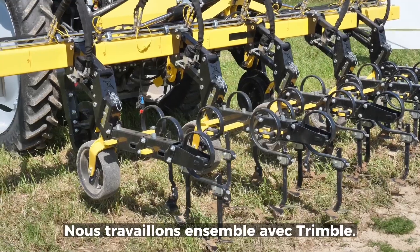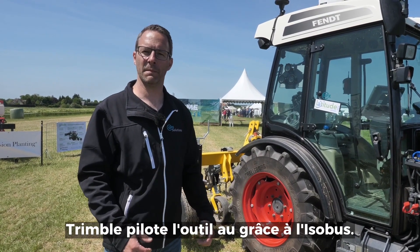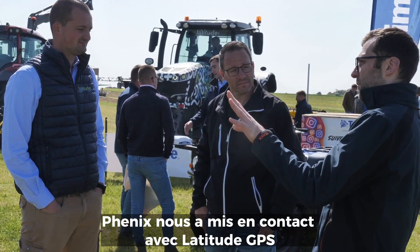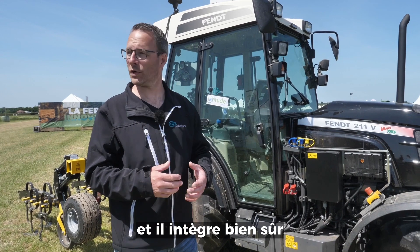Nous travaillons ensemble avec Trimble. Nous conduisons et Trimble conduit l'implement via l'Isobus. Fenix nous a pris contact avec Latitude, parce qu'Emmanuel de Latitude est vraiment dans toutes les nouvelles technologies et ils intègrent, bien sûr, tous les systèmes de Trimble.